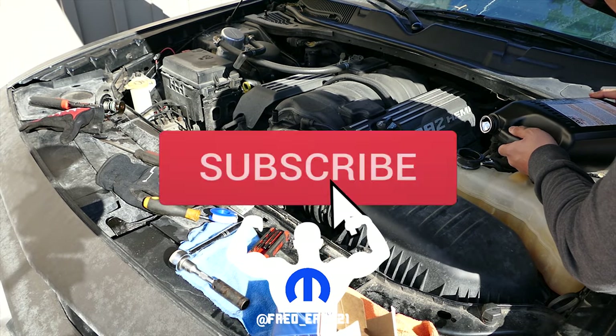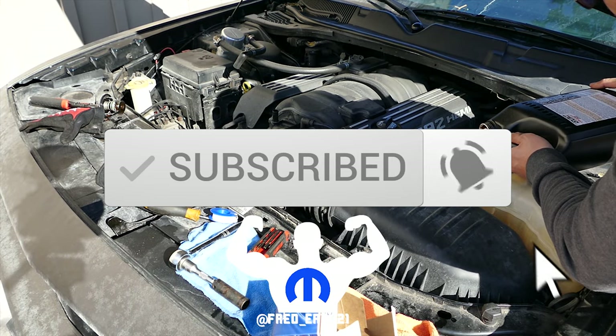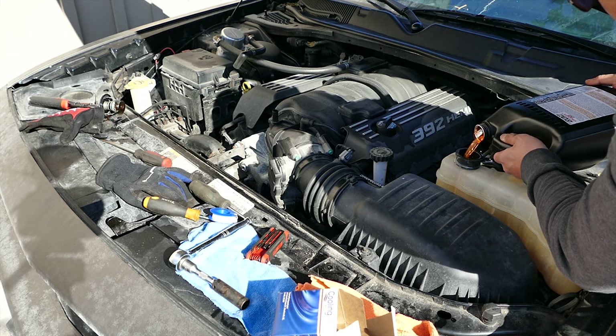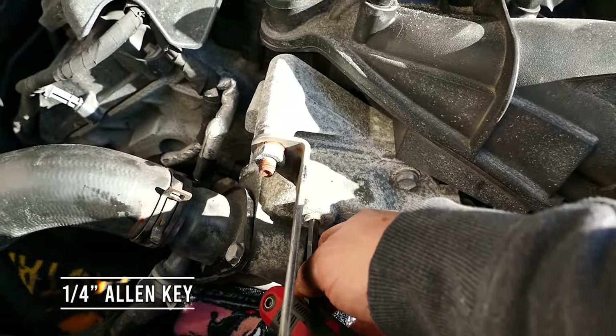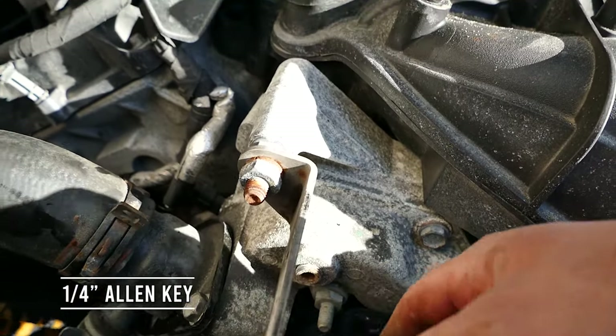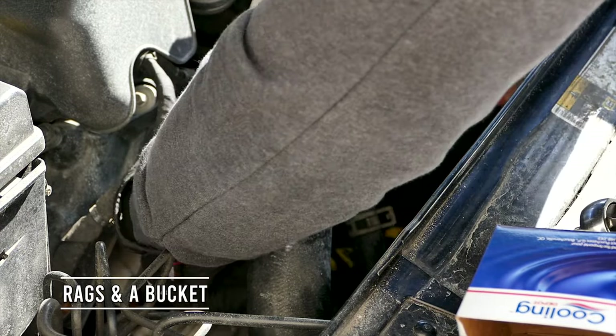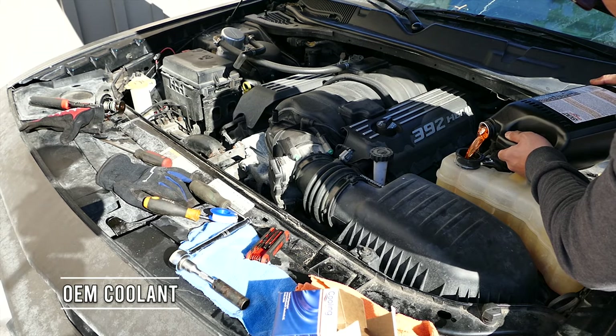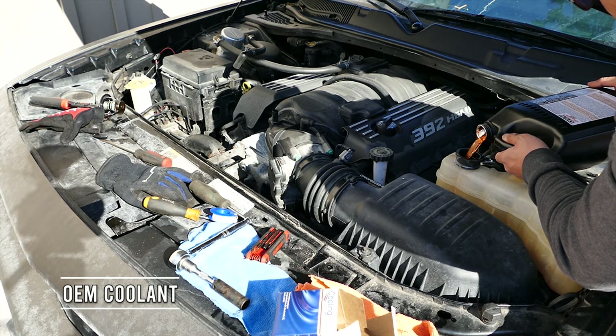What's up guys, AppFedEasy here. Today we're going to bleed the coolant system of my 392 6.4 liter Hemi. The tools of the trade for today: quarter inch Allen key, rags and a bucket for underneath to catch the coolant, and a jug of new fresh orange OEM coolant.